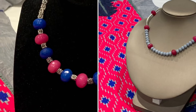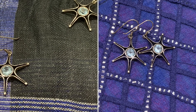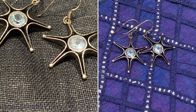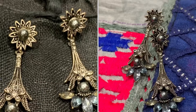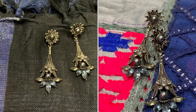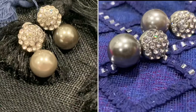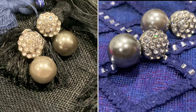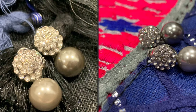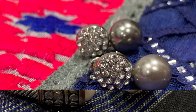Please write in the comments which necklace you like — it will encourage me to make more videos and help me understand what my viewers prefer. Moving on to the earrings — the first pair had turned black so I cleaned them with baking soda. These are real silver with a starfish design. The second pair I've shared in a couple of videos already. The third pair are my all-time favorites — they go well with kurtis, saris, and western wear, and have a gray bead that matches perfectly.